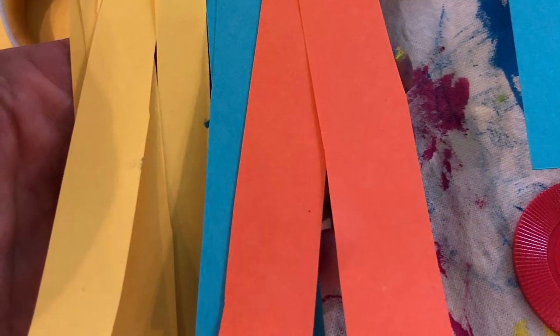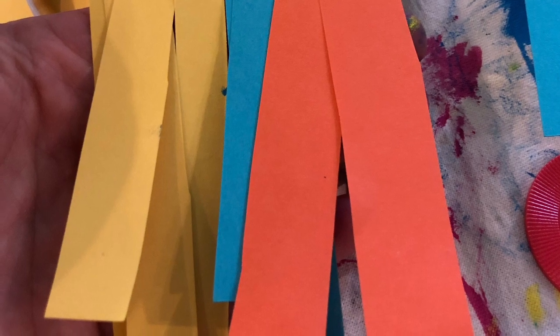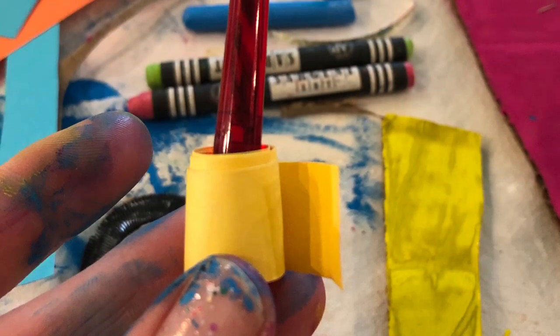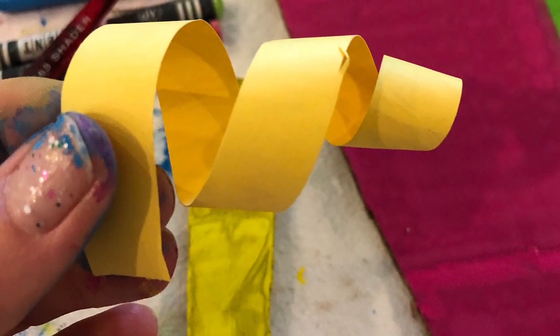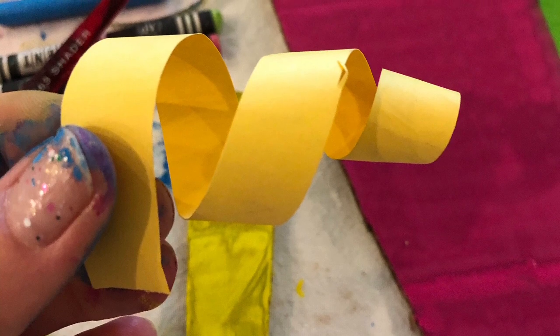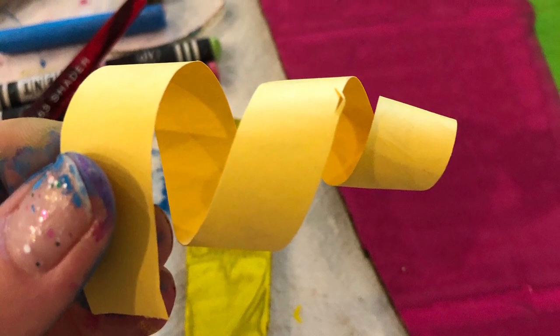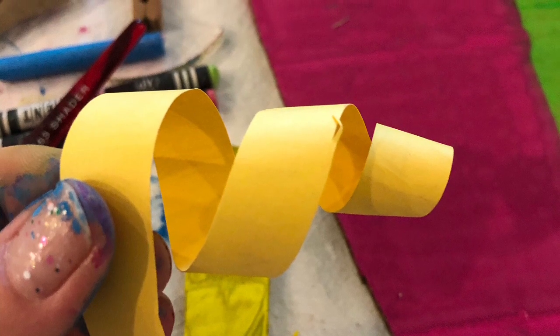Then I took some colorful paper and cut them into strips. I wanted to make some curly hair for part of my mask, so I just wrapped the strips around the end of my paintbrush — you can use a pen, marker, or pencil, but the skinnier the better. It created a curly piece of paper that I ended up gluing as part of the hair once I was done with all the painting.